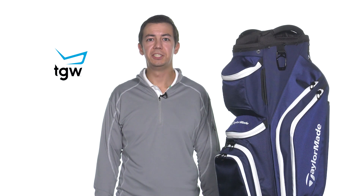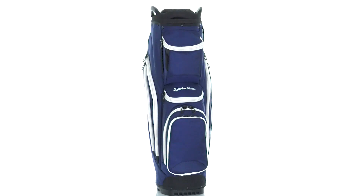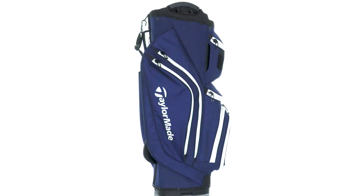Hi guys, I'm Diego with TGW and this is the TaylorMade Supreme Cart Bag. This bag was designed with maximum organization and is very easy to load up and strap on to any kind of golf cart.